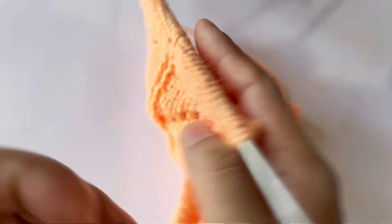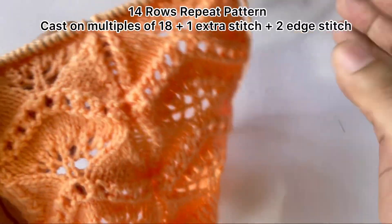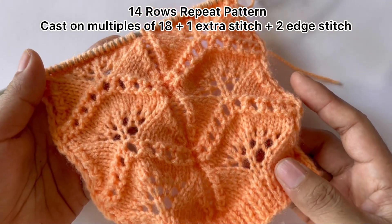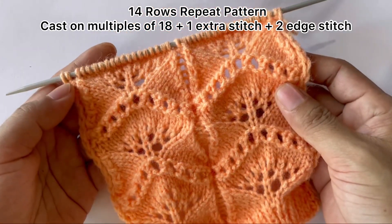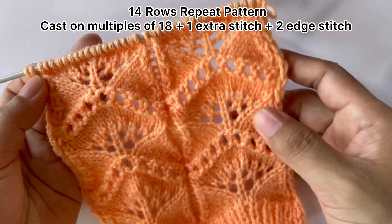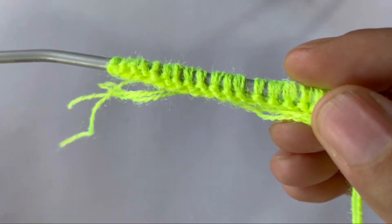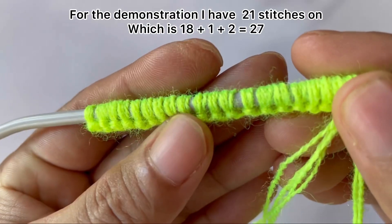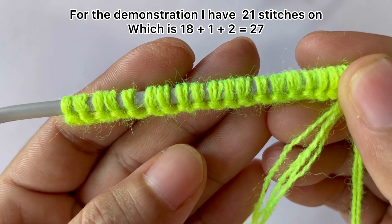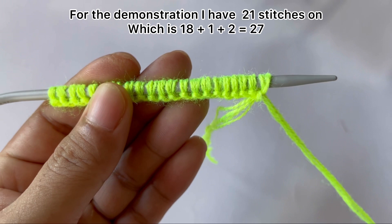The wrong side looks like this. So this is only a 14-row repeat pattern and you will need to cast on multiples of 18 plus one extra stitch and two edge stitches. So for the demonstration I have 21 stitches on my needle, which is 18 — one repeat — plus one extra stitch equals 19, and two edge stitches equals 21.